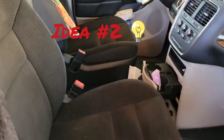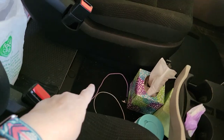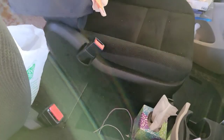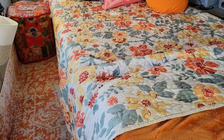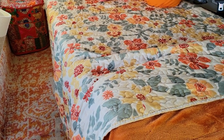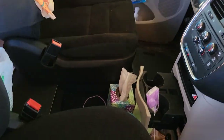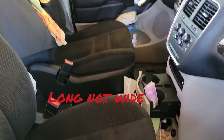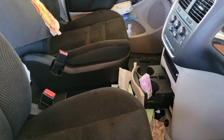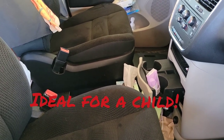Idea number two was to put my cooler in the spot between the seats and get my tri-fold mattress — which I used to have back there on my bed — the 25-inch wide by 75-inch long trifold mattress. I was going to take maybe two of the cushions and put them across this way and sleep there. I've not tried that idea, but it's just not that wide, maybe 50 or so inches, so I would be kind of squished up. Idea number two wasn't very ideal.